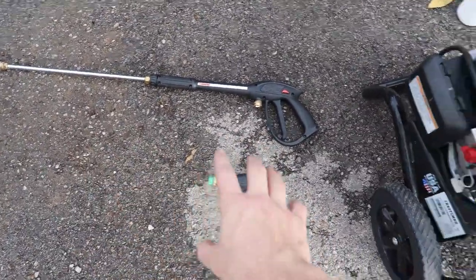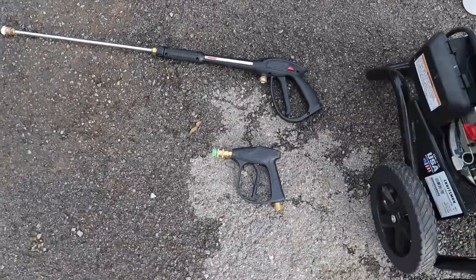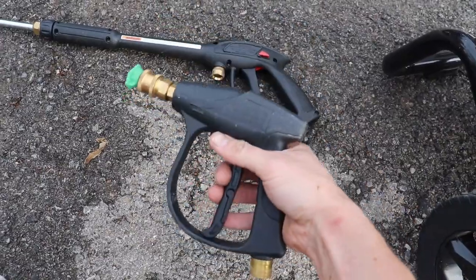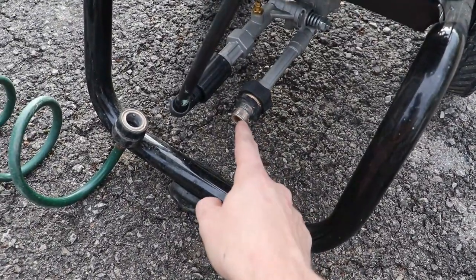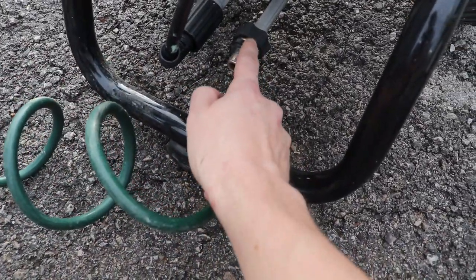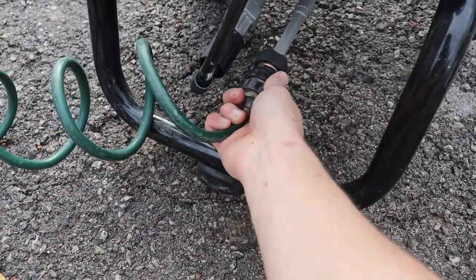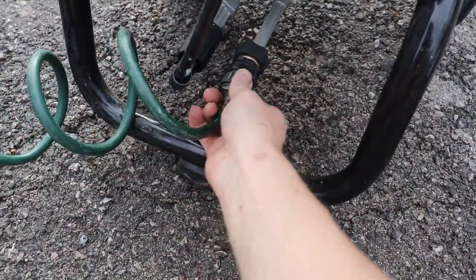The next thing I wanted to show is the pressure washer wands. This is the average pressure washer wand that comes with a normal pressure washer, and this is the shorty detailing pressure washer wand I was talking about earlier — that will be linked in the description box below. Also linking in the description are these little quick connect hose fittings. The pressure washer has a quick connect fitting, and the hose has a quick connect fitting — you literally just put it on that easy, with male and female connections.